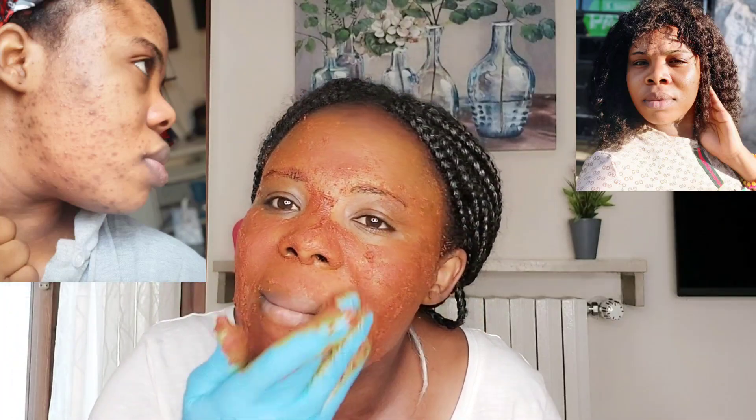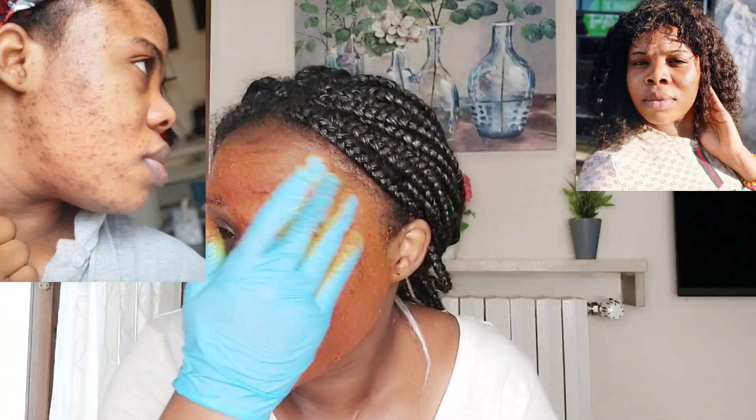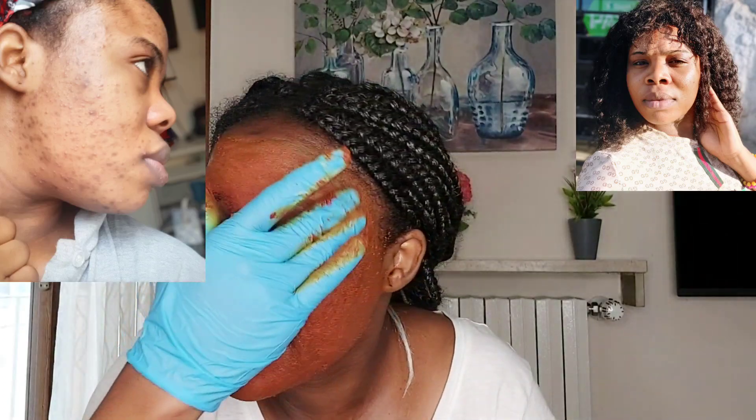So if you still want a turmeric face mask that is lighter, I can still do that one for you. But I'm not going to use this particular product for that. This one that I made now, with this particular product, is really good on your face.